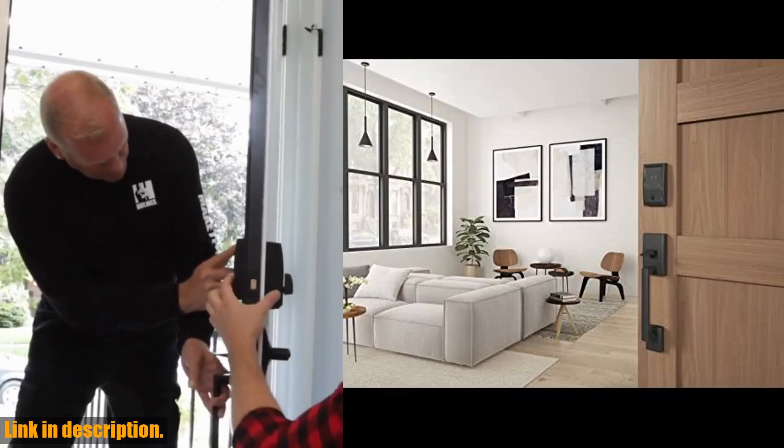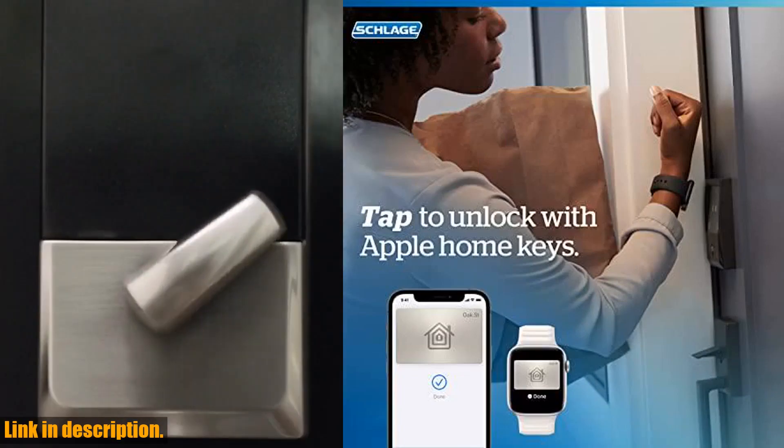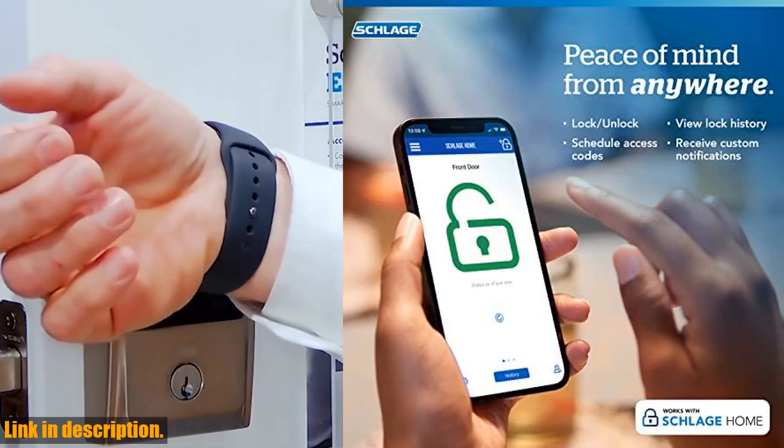It also works with Amazon Alexa and Google Assistant for optional hands-free convenience when paired with the Schlage Home app and a voice-enabled device.